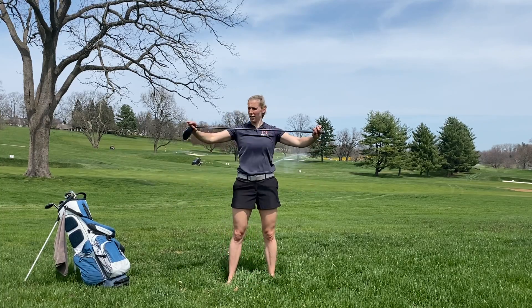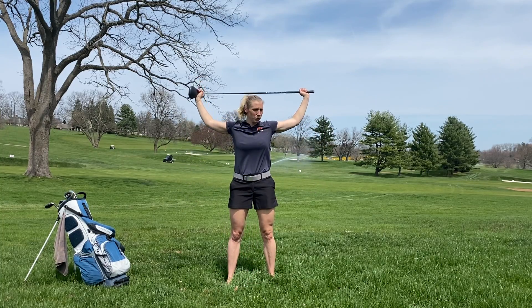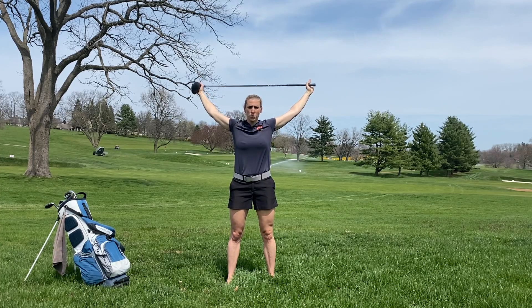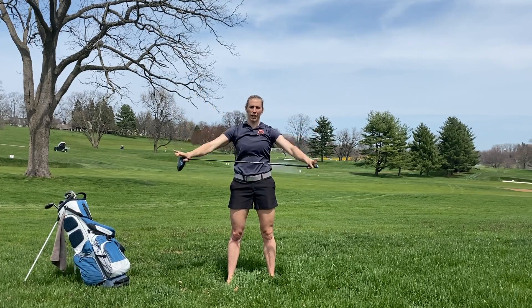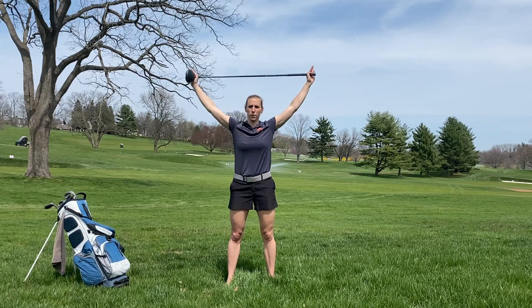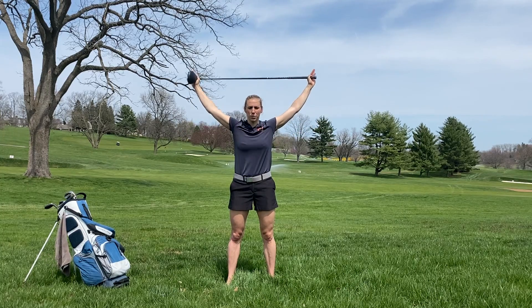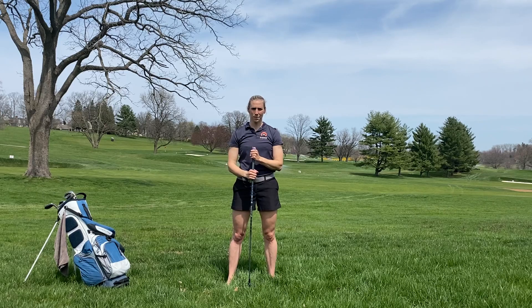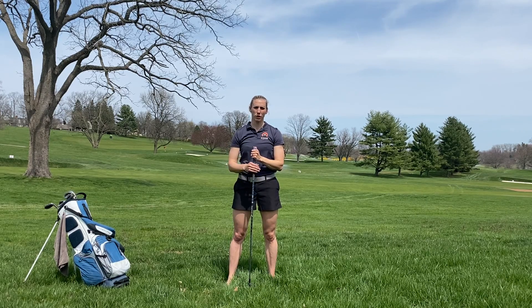When you get to a point where your elbows need to bend, that's okay. Just go to whatever range of motion gives you a decent stretch, then come back and exhale through that sticking point. If you can go a little further, great — if not, that's okay too. Try about 10 to 20 reps and see how your shoulders feel.